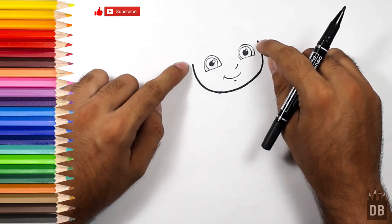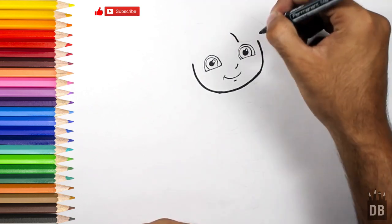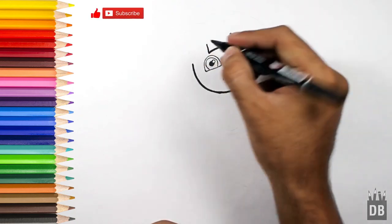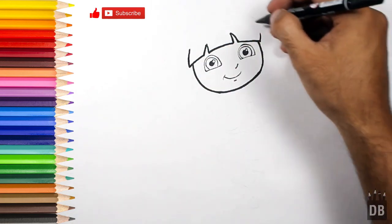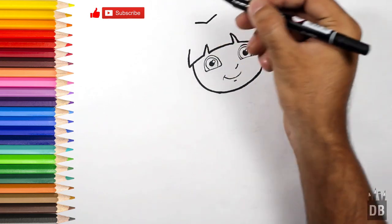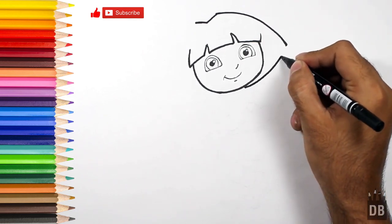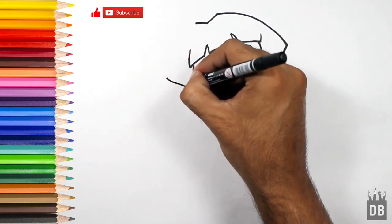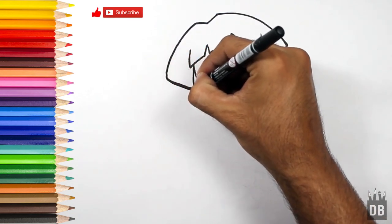As you can see, the two points are in a diagonal shape. Now we are going to make her hair. For the outer shape of the hair, we will make a V over here like this, and we will make a curved line and do the same over here, then come back from here.